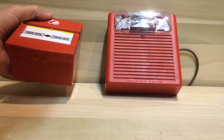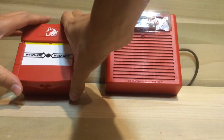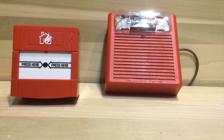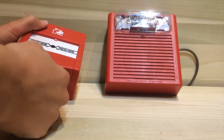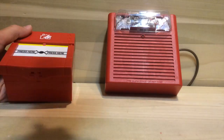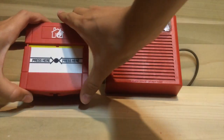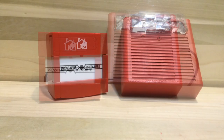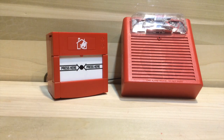I'll reset it by taking the little key, putting it in the bottom, pulling it out, and snapping it back up. To do a key test, you just put it in the bottom, do this, and then take it out and snap it back up.